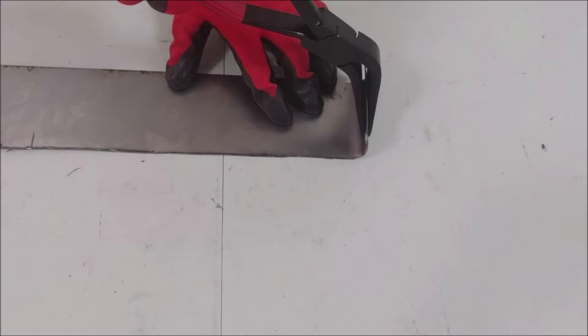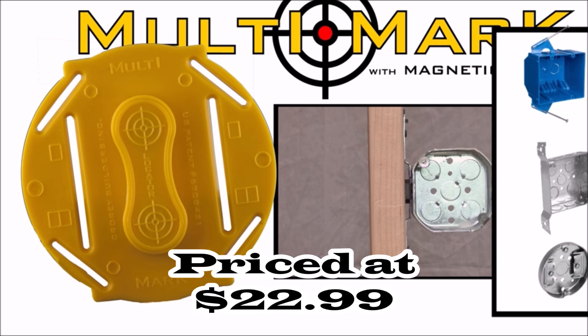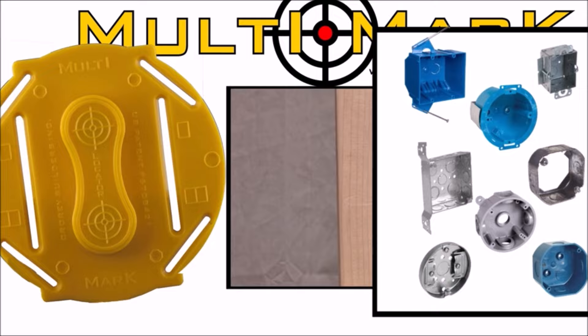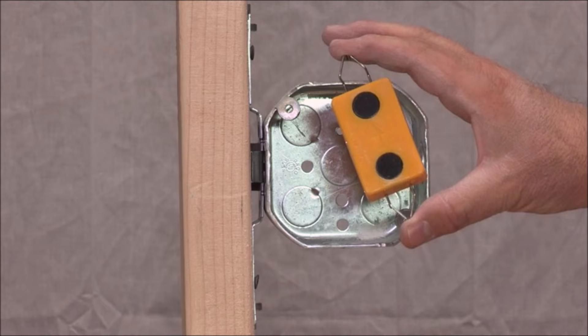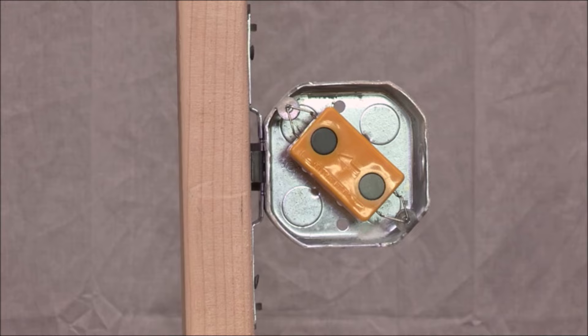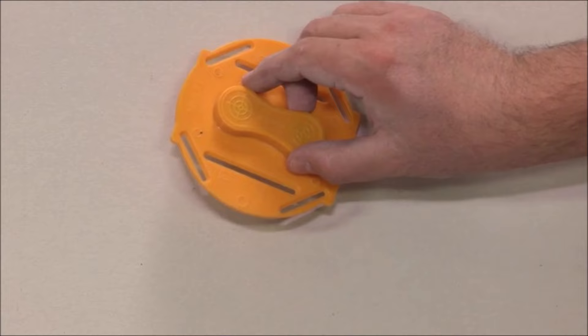Number eight: introducing the Calculated Industries 8115 Multi-Mark drywall cutout locator tool — the perfect solution for achieving precise drywall cutouts in half the time without measuring. This innovative tool features powerful rare-earth magnets that effortlessly find each other through drywall, eliminating the error-prone process of measuring from multiple sizes and shapes of electrical boxes. With the Multi-Mark, locating and marking outlet boxes becomes error-free and efficient. Simply align the arrows on the target and locator in the same direction, and the powerful magnets will accurately align for perfect cutouts in less time and with minimal lifting.